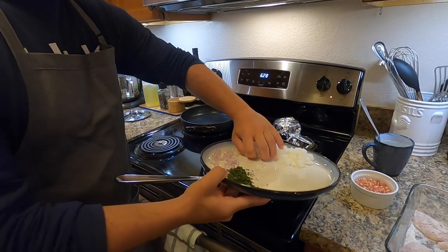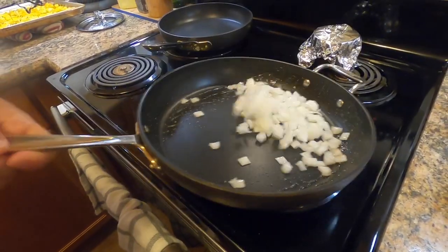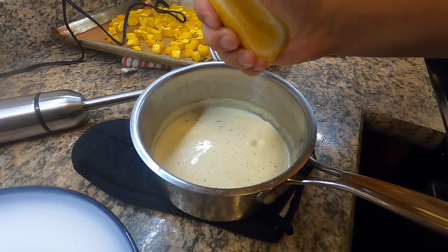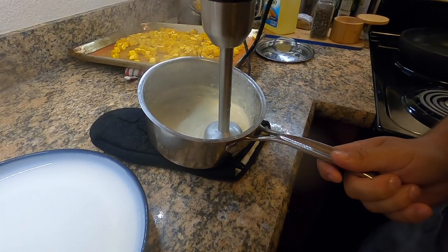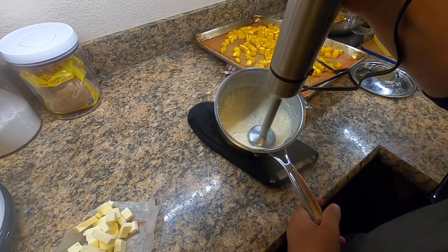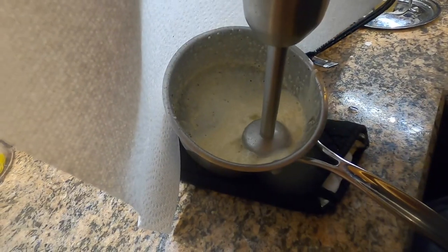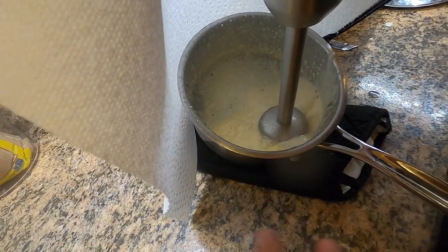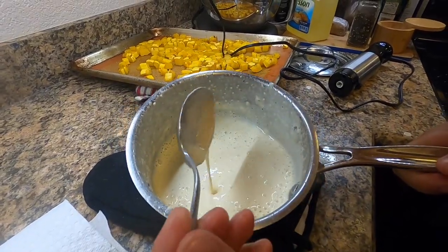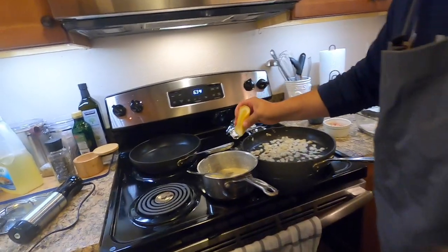Just a little bit of oil, got the onions that I chopped up — going to let those sweat out. Got some lemon, going to squeeze that right in. I got my butter cubed up here, just going to buzz it and add a little bit at a time. As you can see that sauce is nice and thick — you can tell by going like that. Just need a little bit more lemon and a little bit more salt.